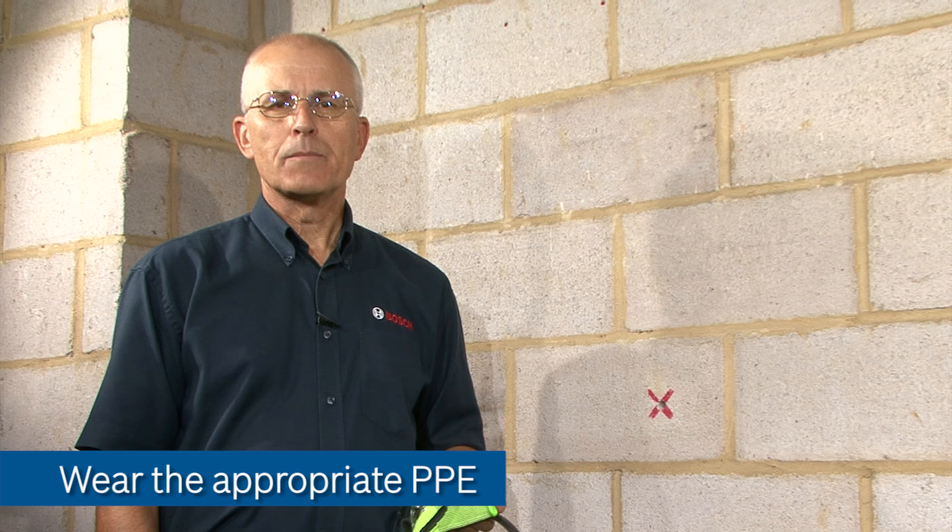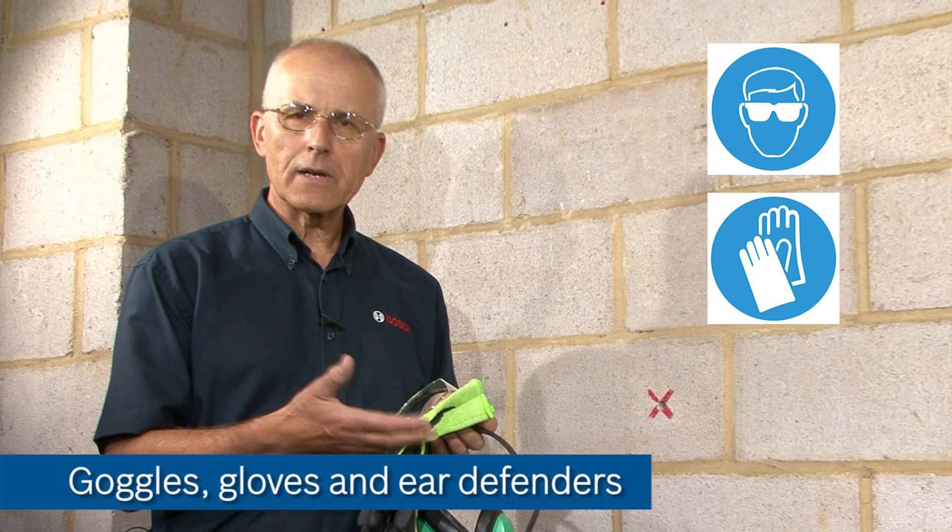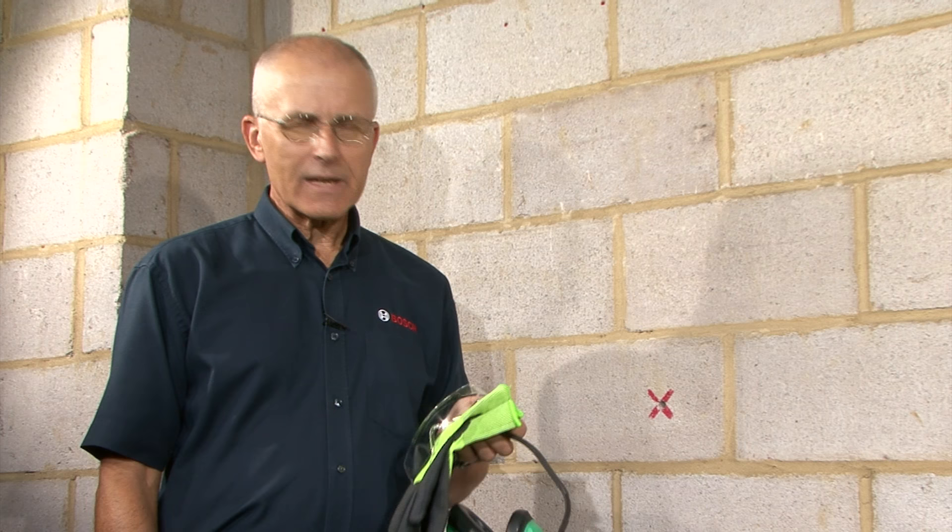As you can see we've got a green light — no indications of any nasties in the wall, so we can go ahead and drill. Before using any power tool it's very important to wear the appropriate PPE like goggles, gloves and ear defenders. In this case we'll be drilling stone so we will be using an M-class vacuum cleaner and a dust extraction adapter.